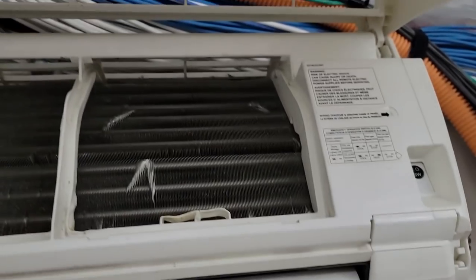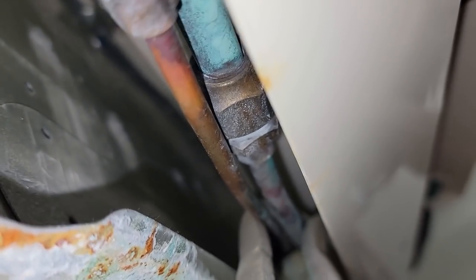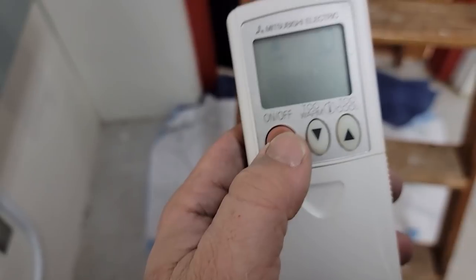We scanned the whole thing over — top, back, and bottom — all down through here, even got in to the flare fittings. I don't have anything on those. No signal at all, so we're going to go outside and check it and see what we've got out there. I've got it back together here.